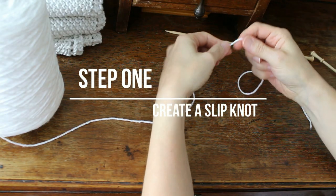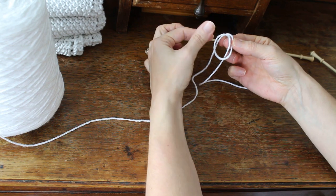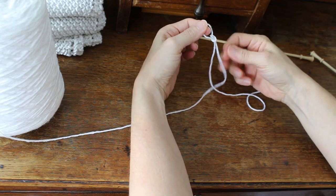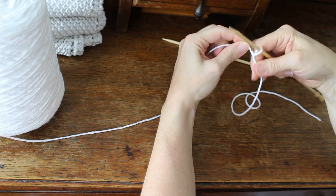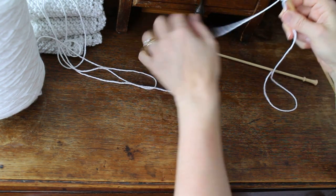I'm going to bring the camera in closer so you can see what I'm doing up close. First you're going to create a slipknot. I do that by wrapping it around my fingers, then I pull up this loop and pull it through, and it creates this little knot. Then you're going to put it on your needle, tighten it up, and you're going to cast on four stitches.